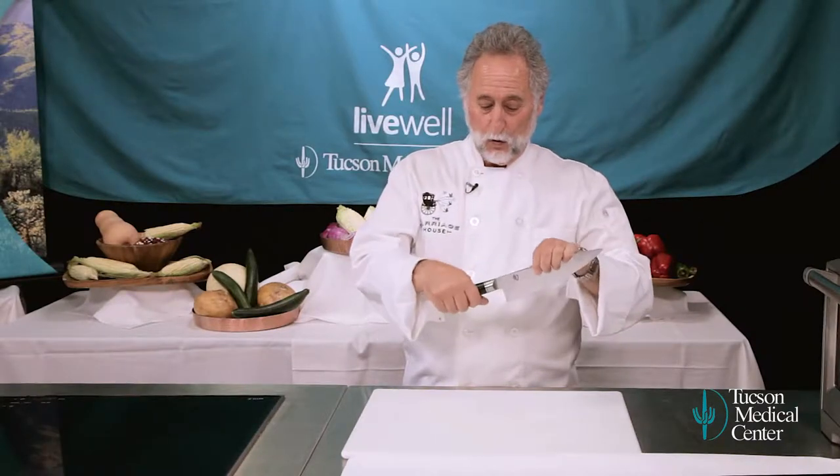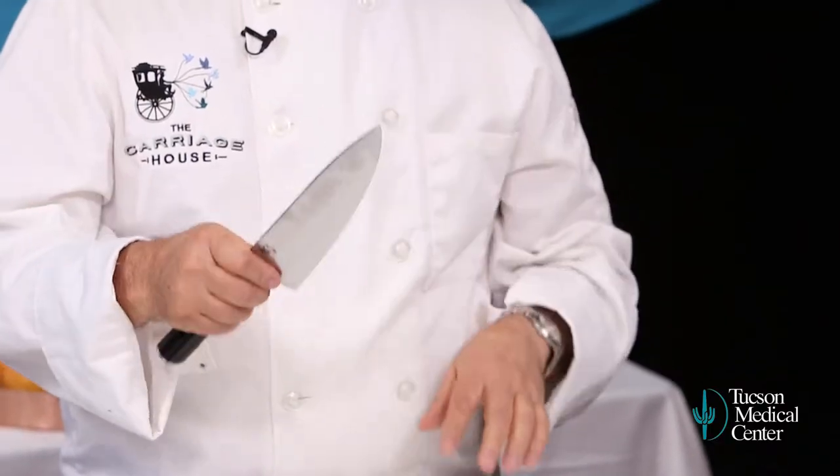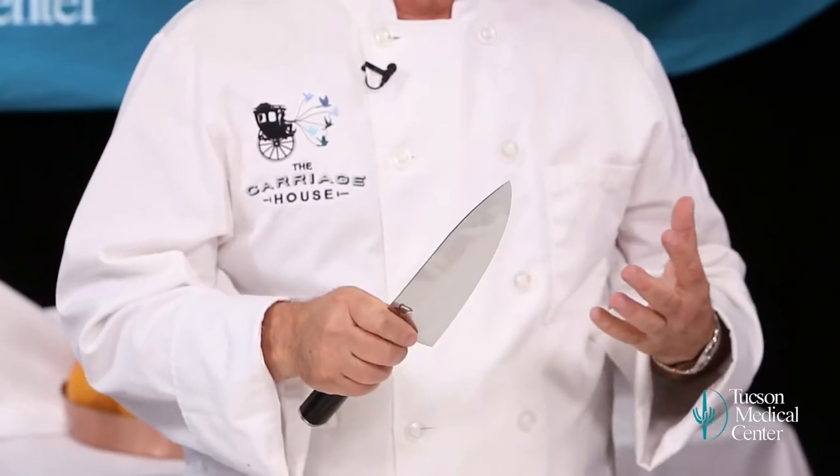Now, how do you hold the knife? You hold it like that? No. You choke up on the knife. Put the blade of the knife between your thumb and your forefinger — that's how you get really good support. I've been doing this my whole life. I choke up on the knife just like baseball players will choke up on the bat to get more control over their bat.